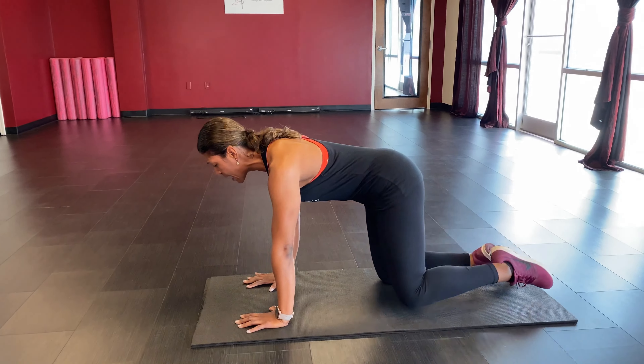Switch over to the other side — same thing, last time on the mat. Flex that foot, kick it up: one through ten, then five more, then hold it up and pulse. Bring it on down — good job. Take it back down into child's pose, rock those hips out side to side, press those palms down. Take a nice big inhale and exhale, sinking down into that stretch.